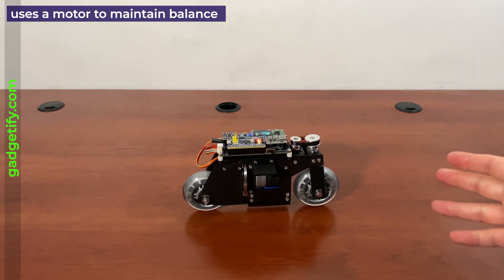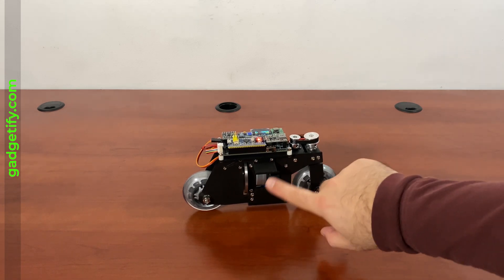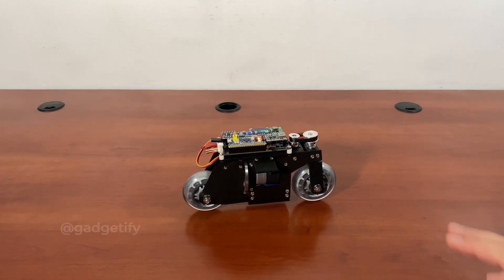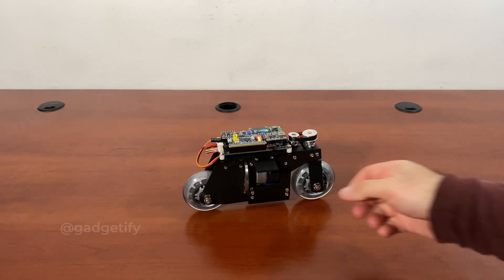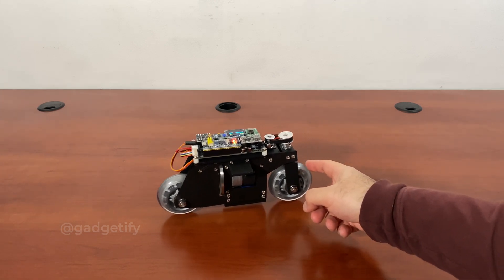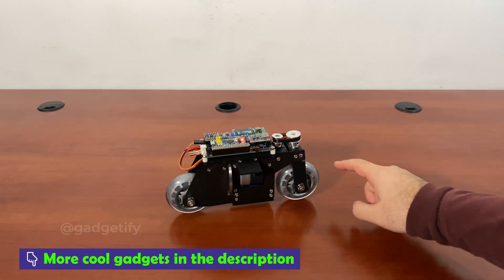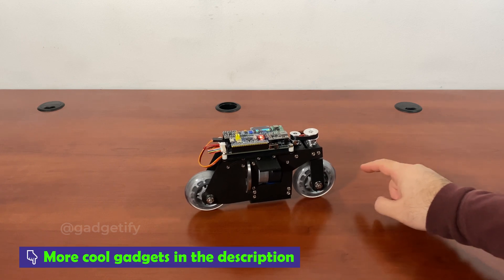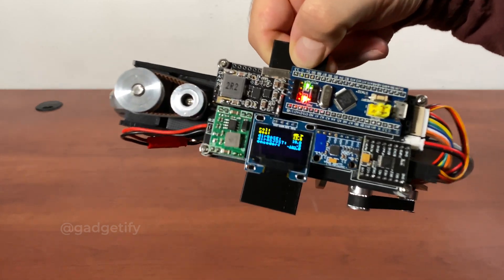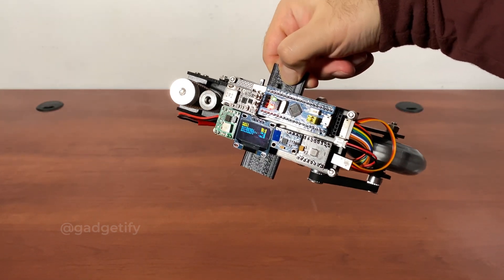Now if you kick it obviously very hard, then it can't keep its balance — like one of those robots you see on YouTube and Reddit. But it's a very simple concept that shows you how to use this type of approach to make simple self-balancing robots. The motor activates, and when I pick it up and it reaches a certain angle, it automatically turns off.